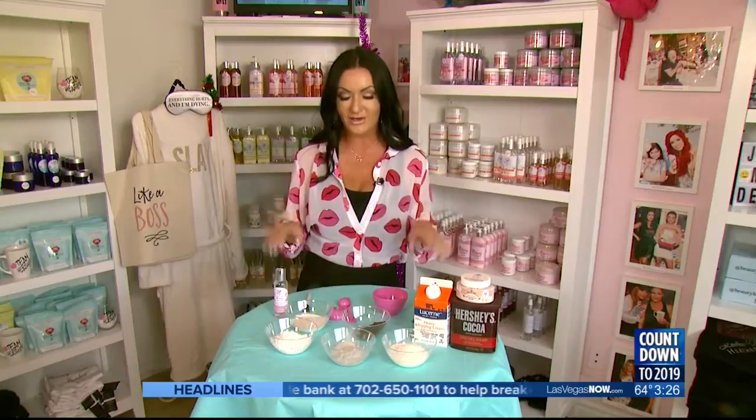Hi, I'm Heather Mariana and this is the Beauty Kitchen in Boulder City. Today I'm going to show you how to make a wonderful chocolate mask that you can do at home, and it's perfect for the holidays.